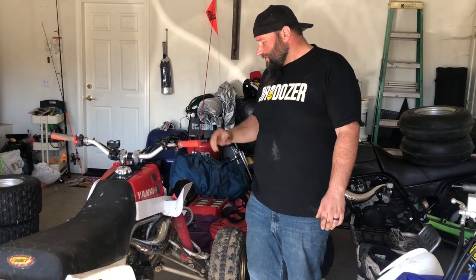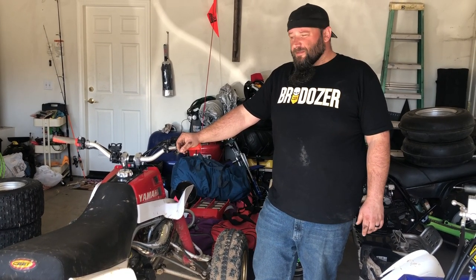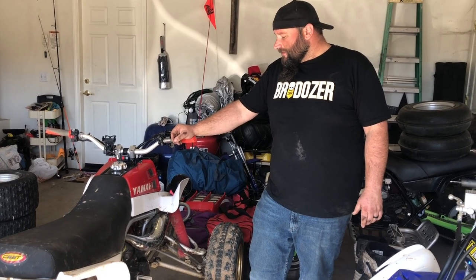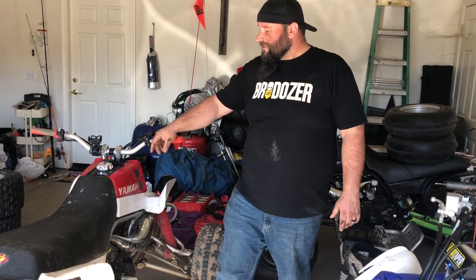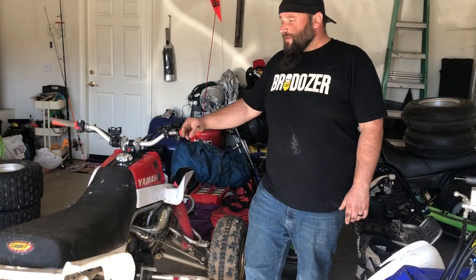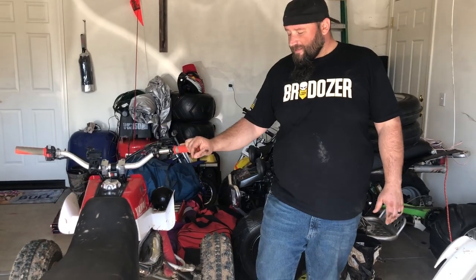I already drained the coolant. You need to drain the coolant because you have to take the clutch cover off, and coolant runs through it, so you've got to drain the coolant. I don't want to drain the oil because I just changed it and I don't want to make a mess. So I'm just going to tip the bike on its side. I like to use a tire for protection for nerve bars, and I have some old ATV tires that are adjustable and slotted.